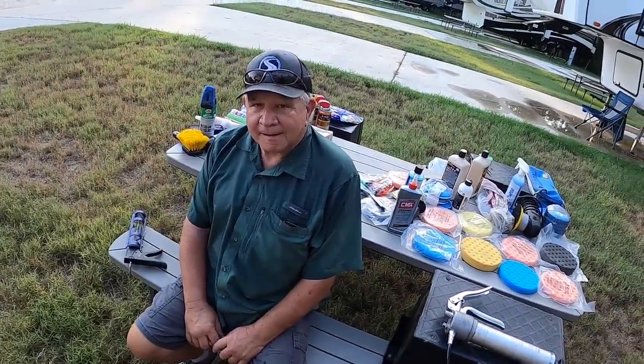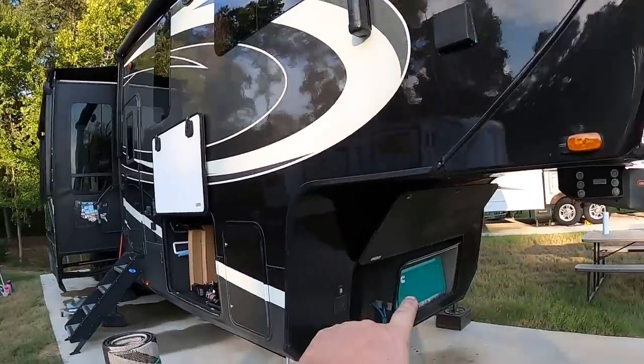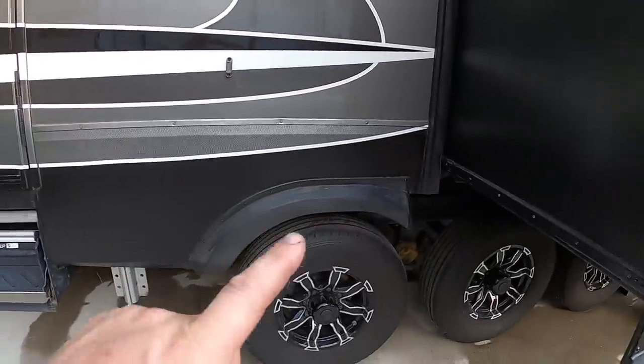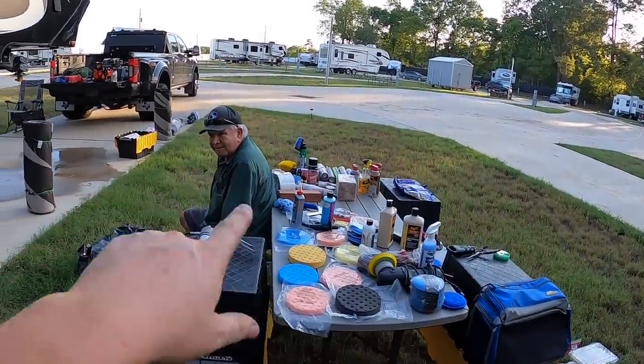We've finished up with all the major mechanical things today. We've serviced the generator, verified grease in all axle bearings on all sides of the trailer, verified torque on the rims, and greased all the suspension components. Alicia called — Phil's hometown is having a back-to-school bash tonight, so we're going to clean up, go home, gather the girls, and take them to the library for food, carnival games, and water slides.